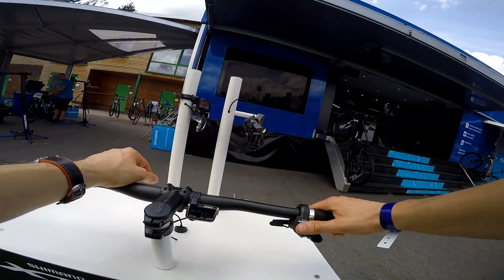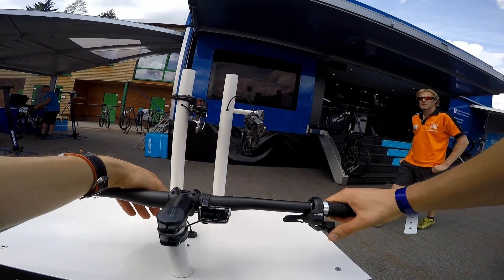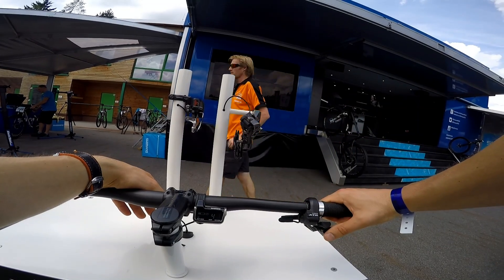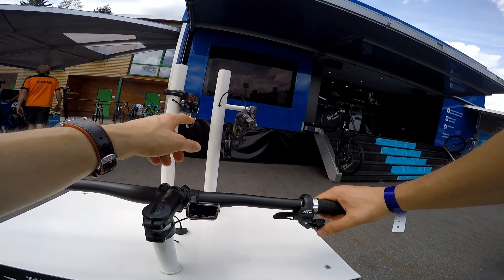Let's go for M mode. 11, 10, 9, trimming, 8, 7, 6, 5, 4, 3, 2, 1 — so nothing happens here.